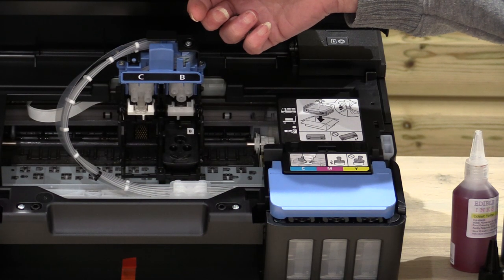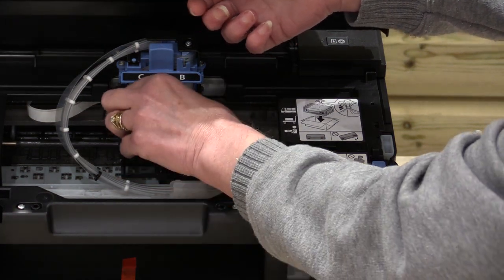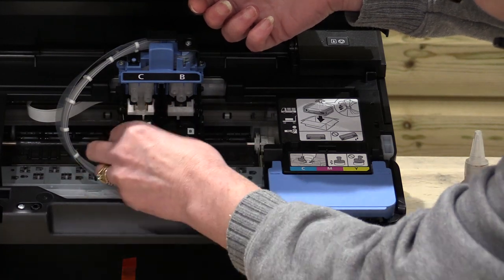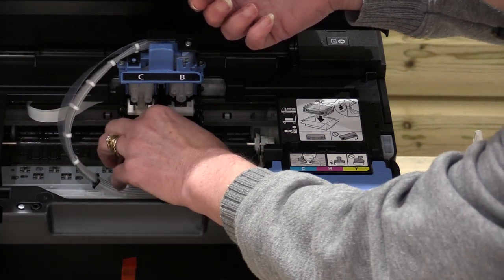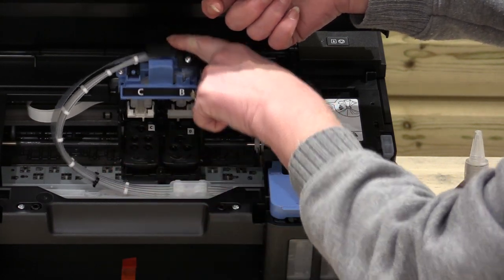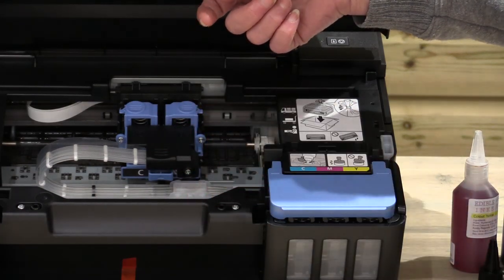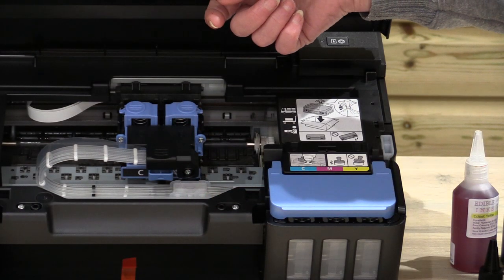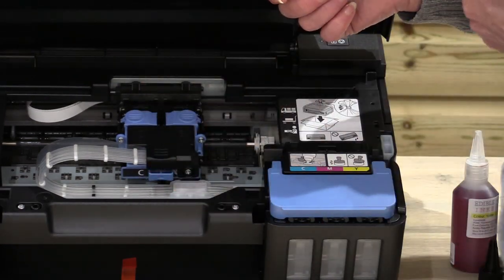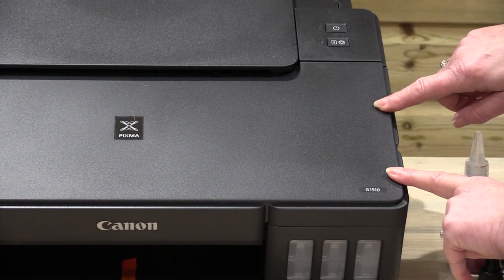The same with the colour here — pop it in. So you can see both in there. Push it down and you can see your springs have actually come up. Push them down, set the cartridges, close the lid and that's it. Simple as that.